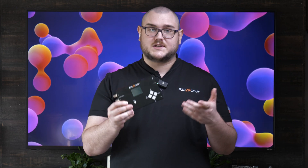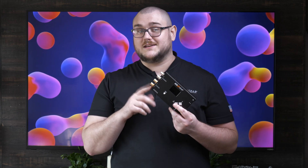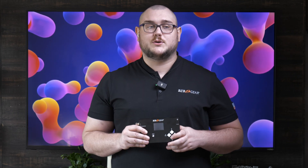That is going to do it for the BG SDI TPG G2. Thank you guys for watching. If you have more questions, don't hesitate to reach out to us. You can find our information on our website, www.bzbgear.com — whether you want to call us or get in contact with tech support. If you want some more in-depth information on this, they would be happy to help you out. Thank you guys, and we will see you in the next video.